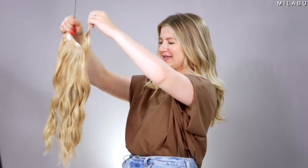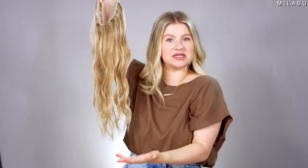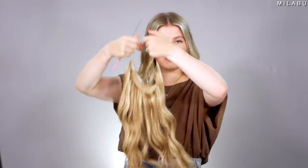Oh, that feels so good taking them out — I feel so free. But this is what they will look like until I give them a good wash. Just hang them up until they're ready to use.